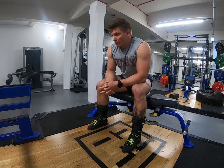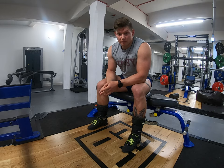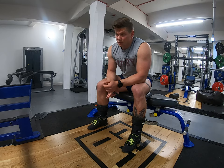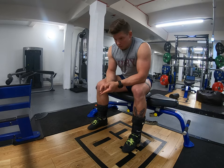Then Thursday is back onto upper body — two bench variations, a back variation, and usually a vertical pressing component as well. Friday is conventional deadlifts, a conventional deadlift variation, and then a squat variation. And then I'm doing two Metcons a week.